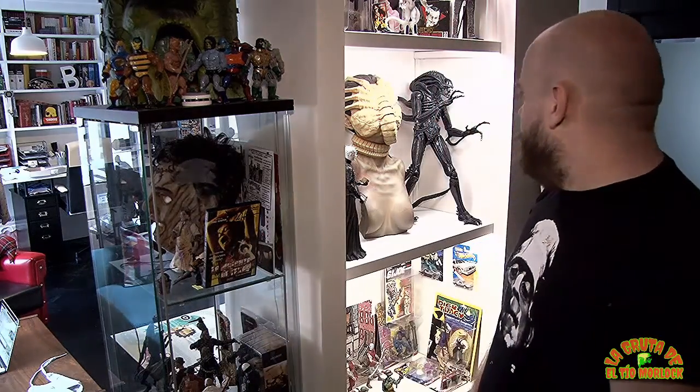— ¿7 talegos? ¿7.000 pelas? Yo de verdad no entiendo en qué os dejáis los dineros. ¿En unas chorradas?